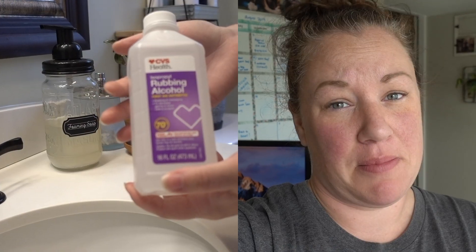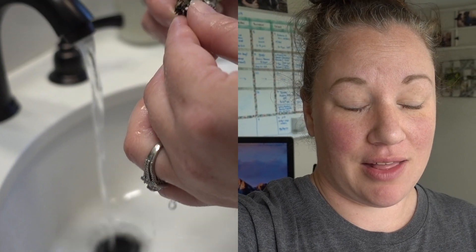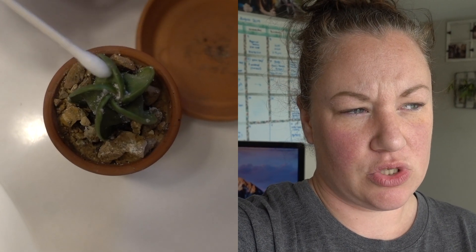I'm updating you guys on my mealybug experiment with the alcohol — cleaning the roots, really getting in there and getting all those mealybugs off — and I lost my plant. It's been about two to three weeks, and I noticed it start to look more shriveled over the past couple of days. We went out of town, we were in Arizona for a little while, and I came back and it was starting to change color.